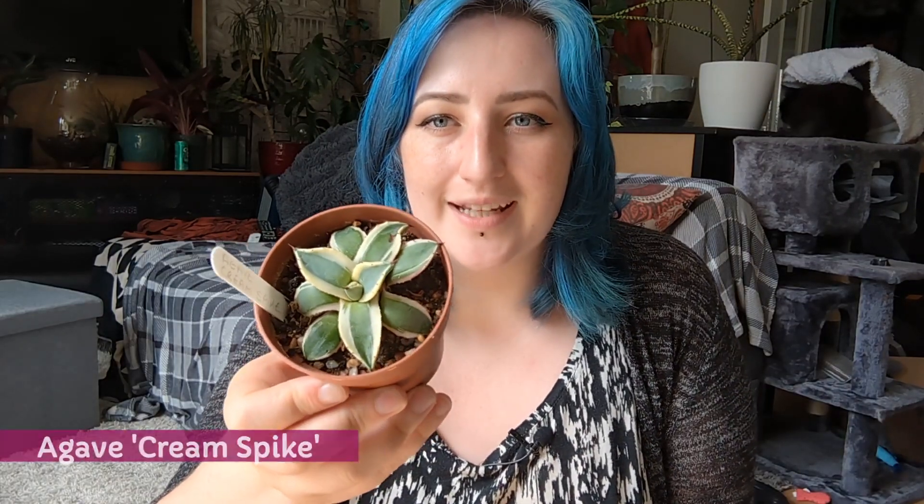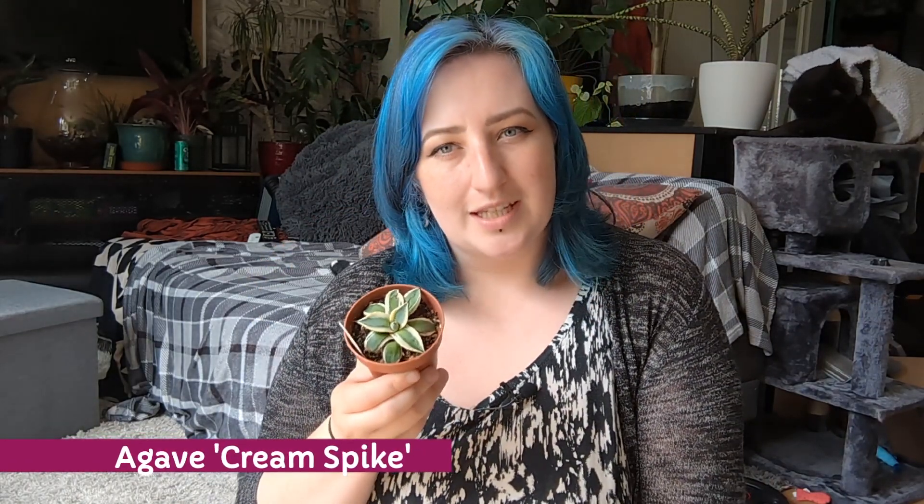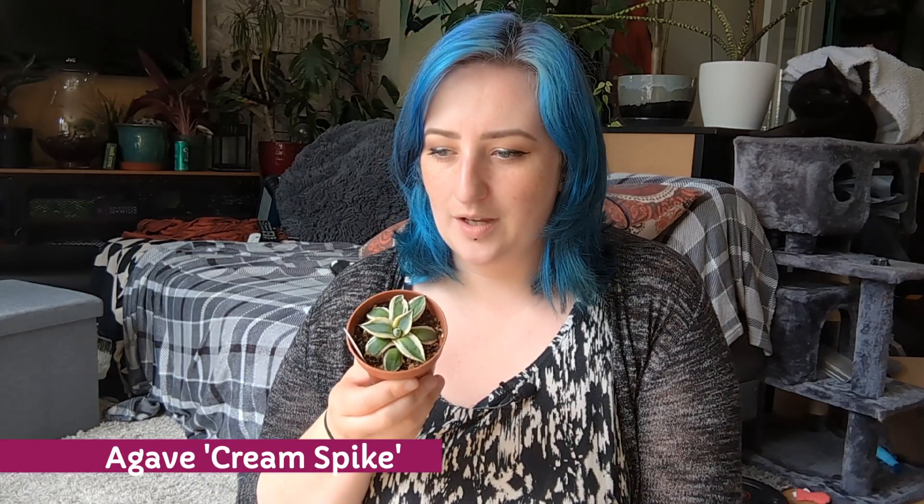I also got this tiny little Agave cream spike, a replacement for one I had before — although on reflection it might not be the same agave. I used to keep it indoors because we didn't have a garden and it didn't quite make it, since agaves don't really like living indoors. I just love the blue tone of the leaves and the creamy variegation.